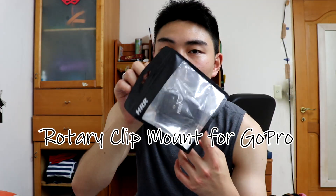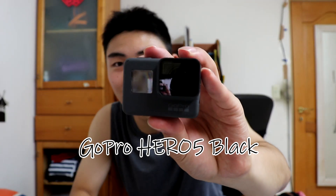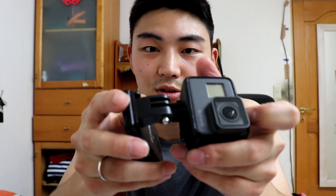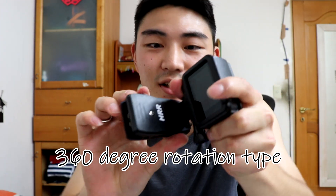Today I also bought this — it's a mount for GoPro. If you have a GoPro you'll know how to use it. Here is my GoPro Hero 5 Black. I'm going to connect it here, so if I use it with my backpack I can connect it here. And it can move 360 degrees. It's so useful.